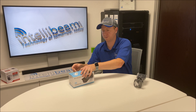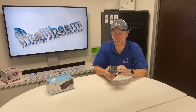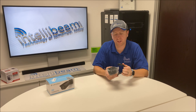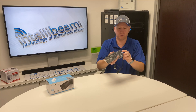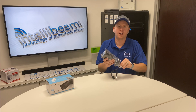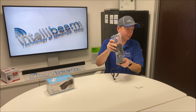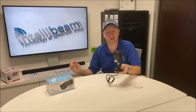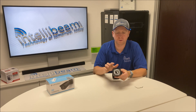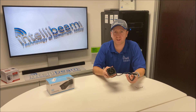This one is 8MP. The lens for it is 2.8mm. It can do infrared up to about 131 feet. It has support for up to 128GB microSD card for onboard storage, and about a 112 degree field of view.